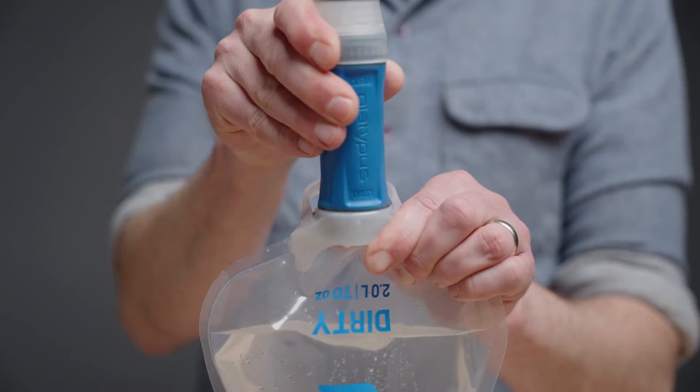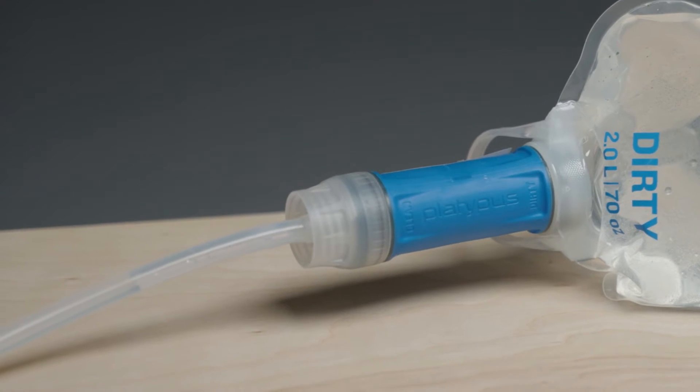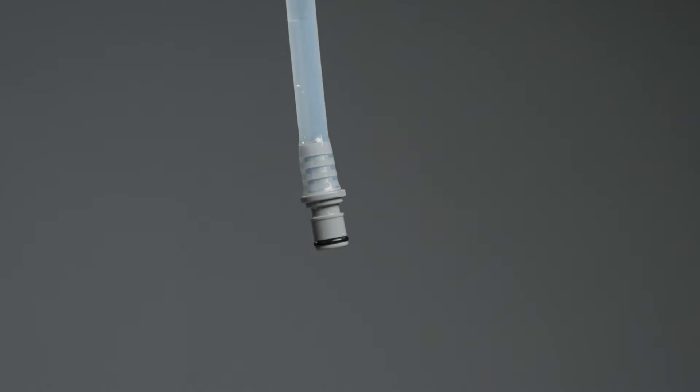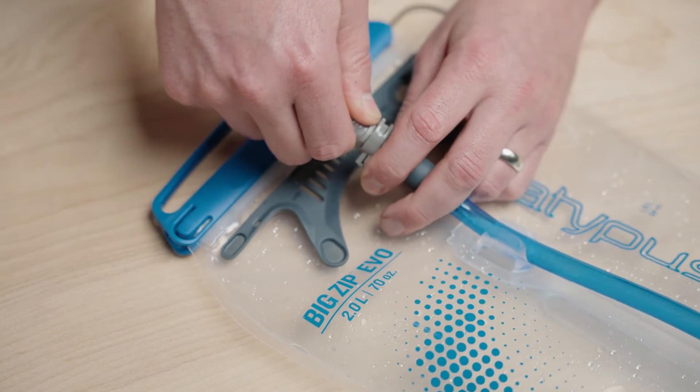The reservoir attaches to the outside threads of the Quickdraw filter's dirty side. Along the hose, there is a shutoff clamp for managing water flow. At the end of the hose is a male CPC connector that clicks into any reservoir with a female CPC fitting, like the Big Zip EVO reservoir.